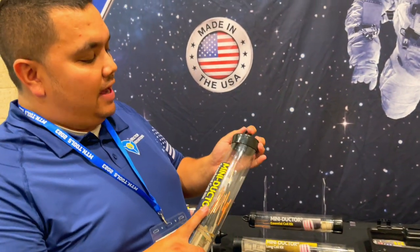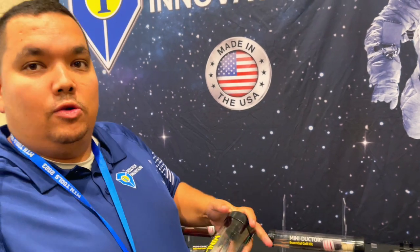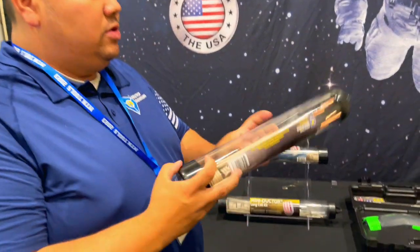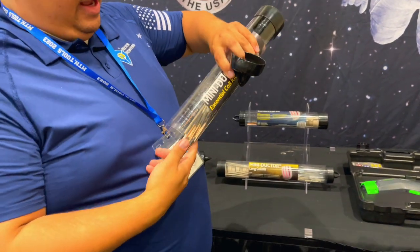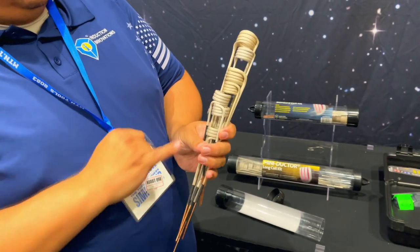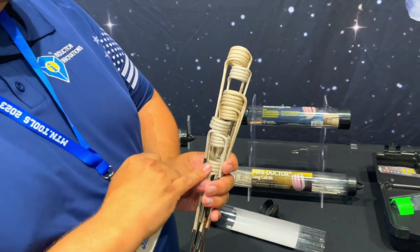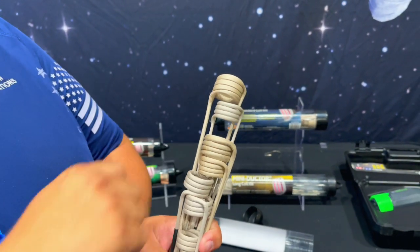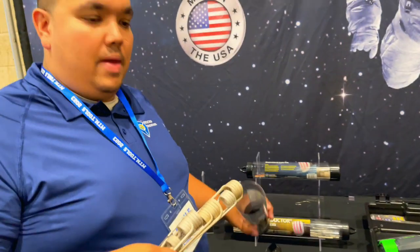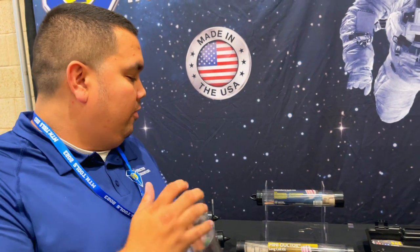The essential coil kit is kind of the mechanic's best friend, because we're dealing with smaller diameters on the car. This one is a little different because we're going standard and long coils. It has eight coils — we start small with a half inch and go up to the one-inch long coil. We have both short and long coils in there, making it a good mix especially for general automotive needs.